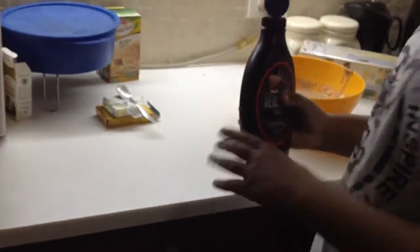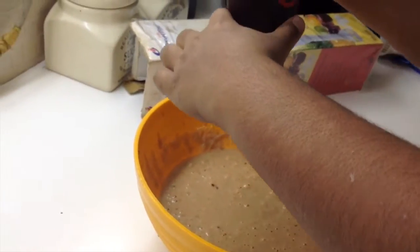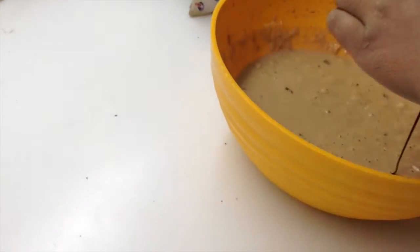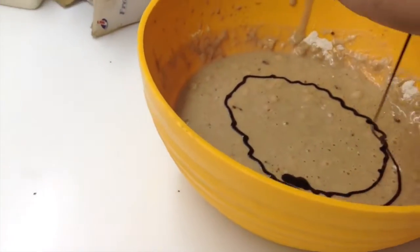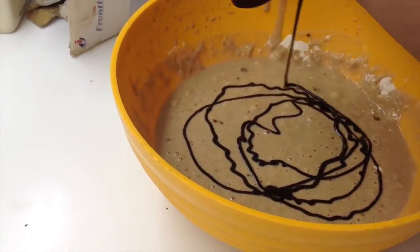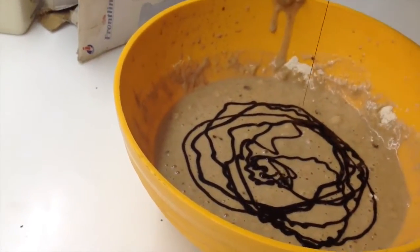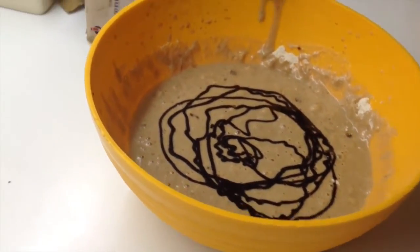This is optional, but if you want to put Hershey's syrup or any chocolate syrup into your batter, go ahead and add it. We're just doing this to make it a bit more chocolatey and nice. We don't want it to be too sweet though.